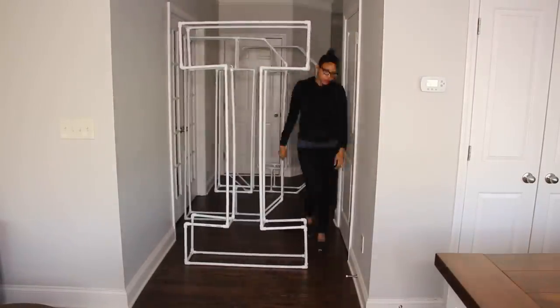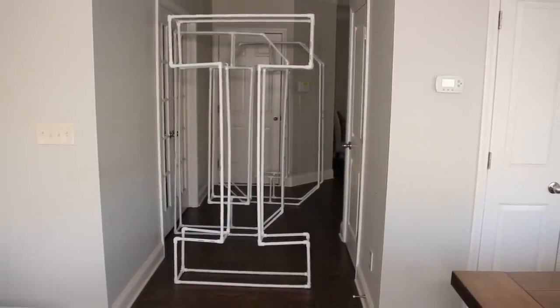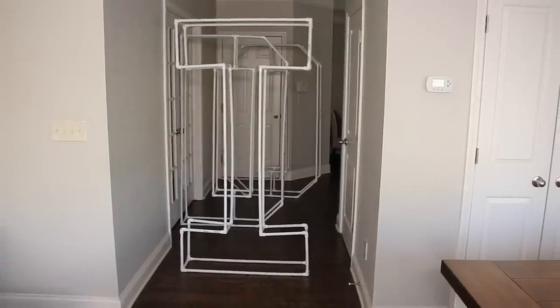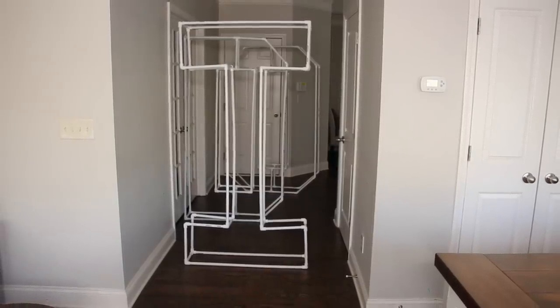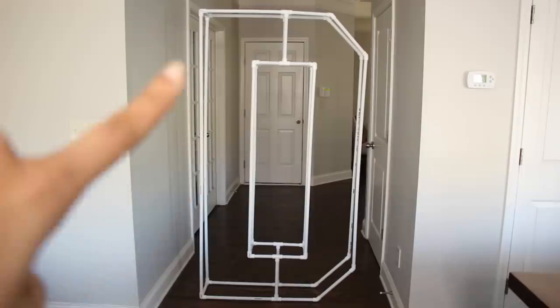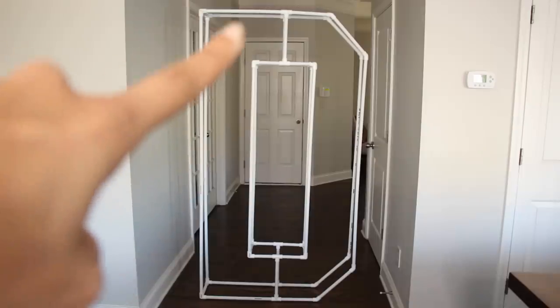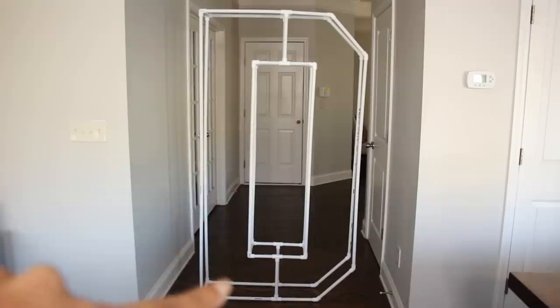Here are the letters D and O. I'm not going to show you step by step how to make those because it's pretty much the same thing — just different measurements of PVC pipes and connectors. For the letter D, starting from the left, you are going to need two six-foot PVC pipes. Then you're going to need four 18.5-inch PVC pipes for the top and bottom sections — that's four total.